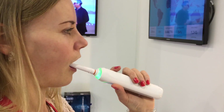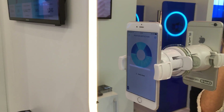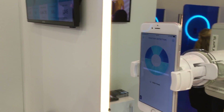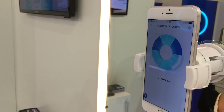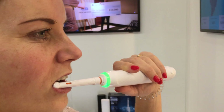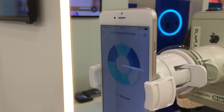It has a motion sensor in the handle, and it also incorporates the camera on your smartphone. It uses that for global positioning in your mouth, because you can't really see inside your mouth where you're brushing — but between the motion sensor and the camera, the app can detect.